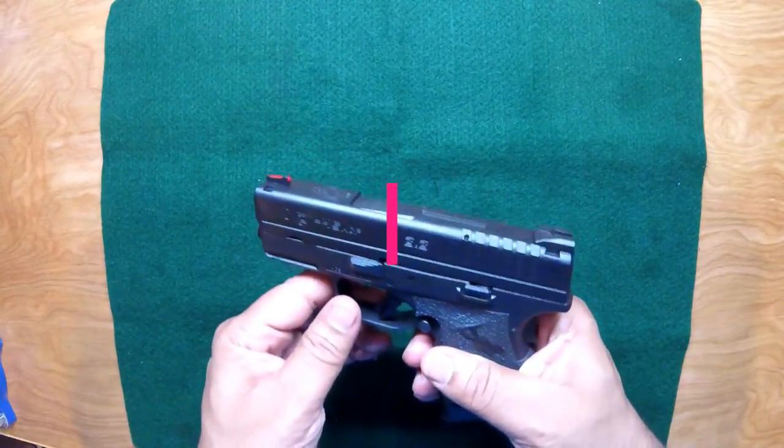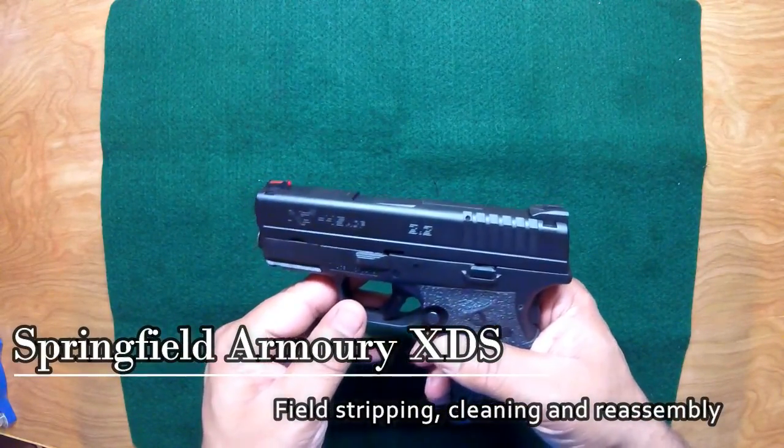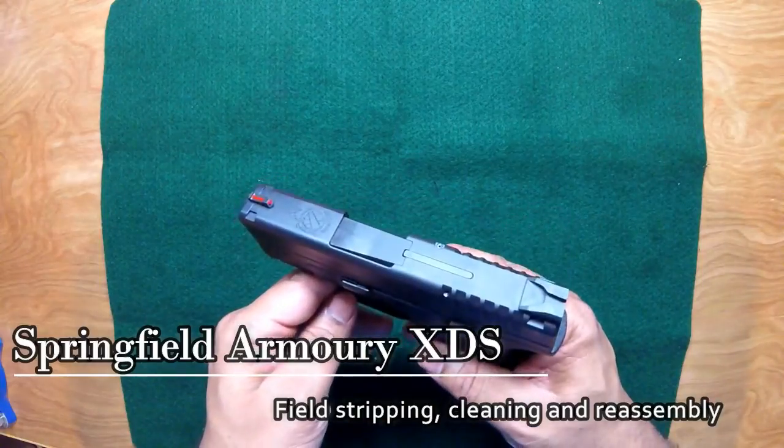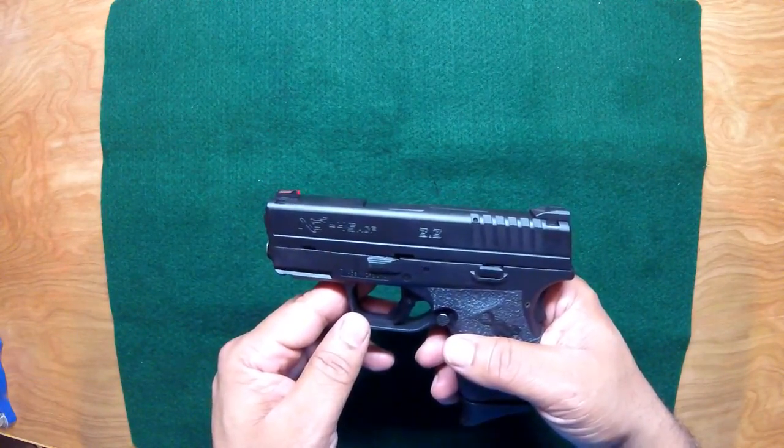Hey YouTube, today we're going to take a look at this Springfield XDS. This one is chambered in 45 ACP, and today we're going to take it apart, clean it, and put it back together. So let's get to it.